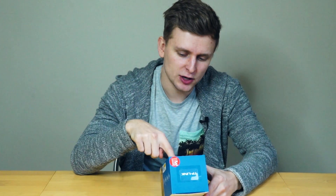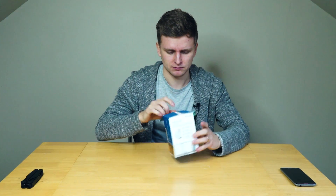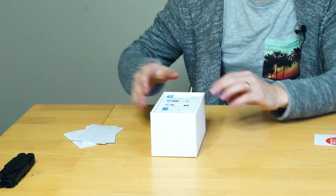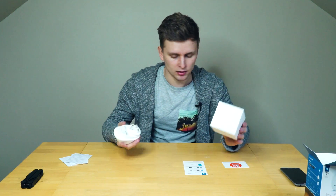Here we've got a TP-Link smart wi-fi plug with energy monitoring. We have three years warranty. There's literature, more literature, more literature. This is the installation guide. We're going to follow this, and here's the plug.